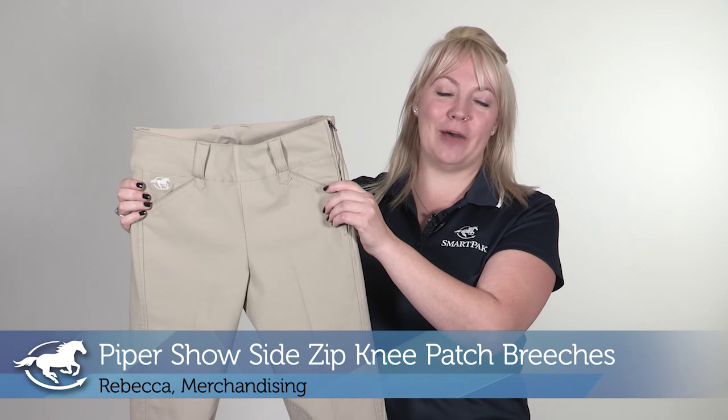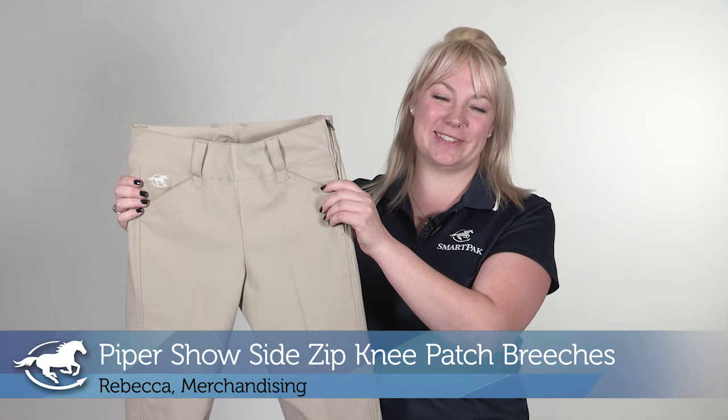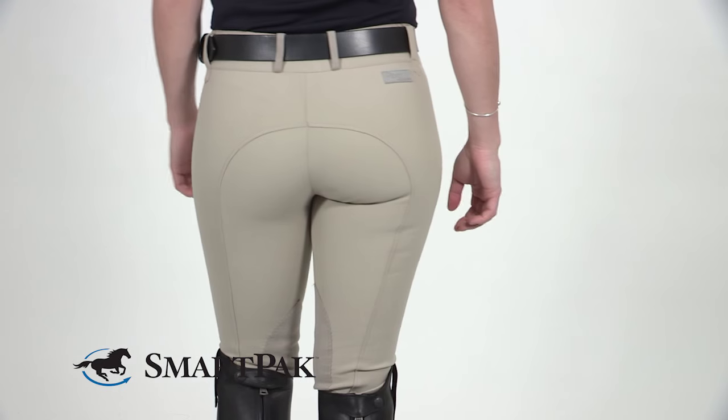Hi, I'm Rebecca from Merchandising and today I'll be reviewing the Piper Show Side Zip Knee Patch Breeches. Piper's have become a favorite amongst our customers. They come in a variety of colors and we wanted to offer you one that you could incorporate into your show wardrobe.